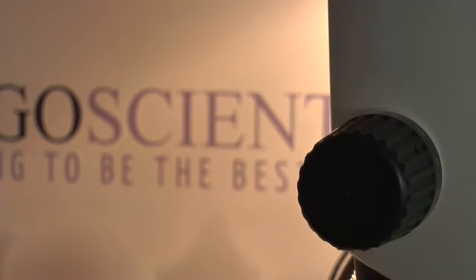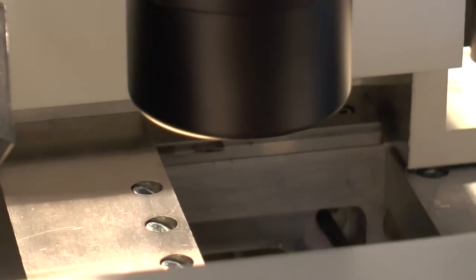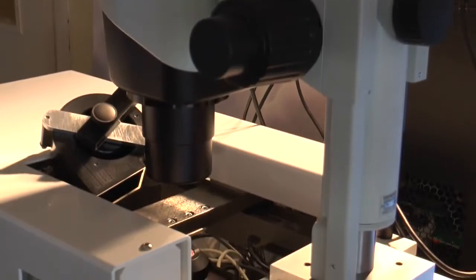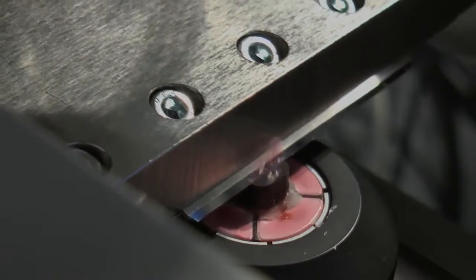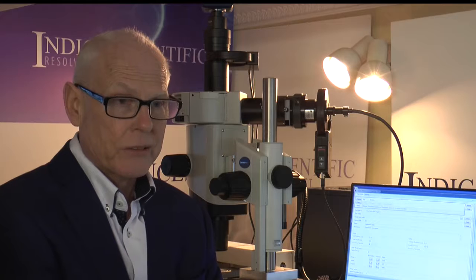In traditional histology, tissue is cut from a wax block, mounted on a glass slide, and stained. Unlike this method, HREM takes an image of the top of the sample block, then cuts a section and takes another image. When you cut conventional wax sections, there is a distortion that occurs.